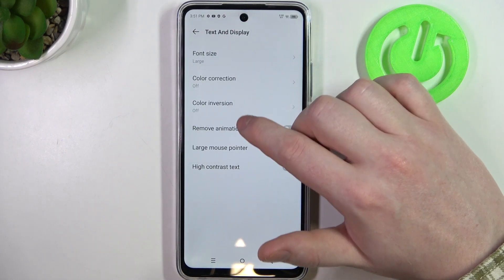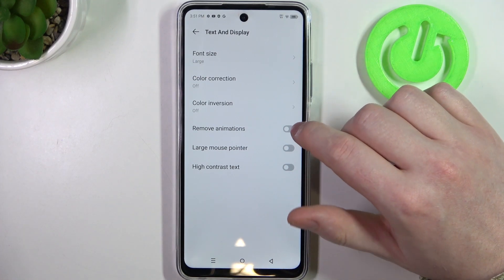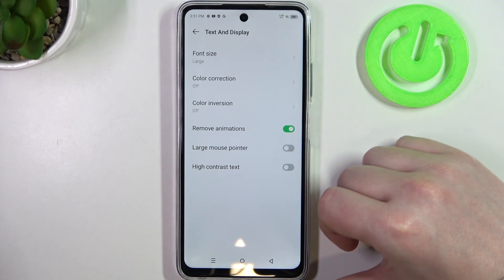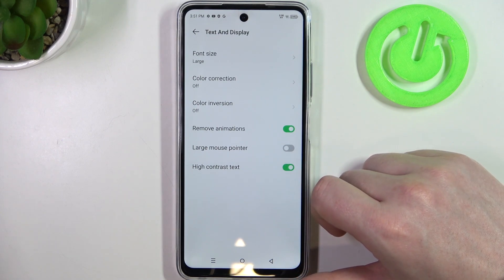Next is color correction and color inversion — if you need it you can enable one or both of those settings. Then there's remove animations, which I would recommend to enable, as it will reduce motion sickness while using your phone.